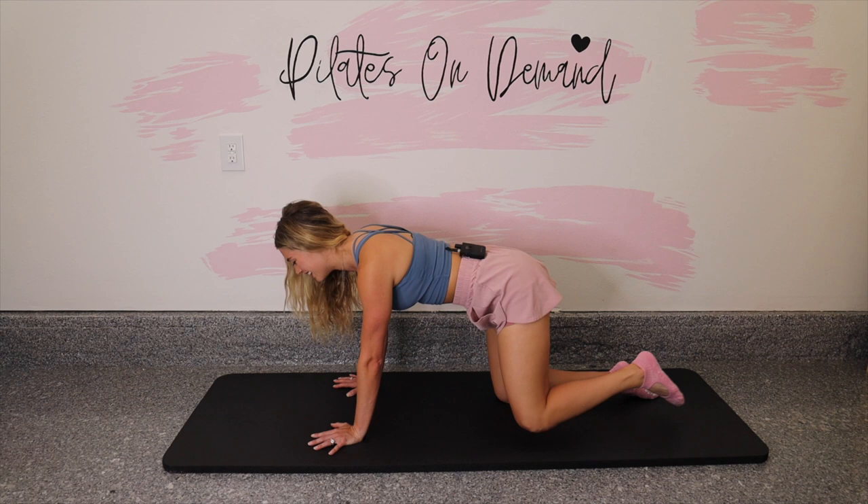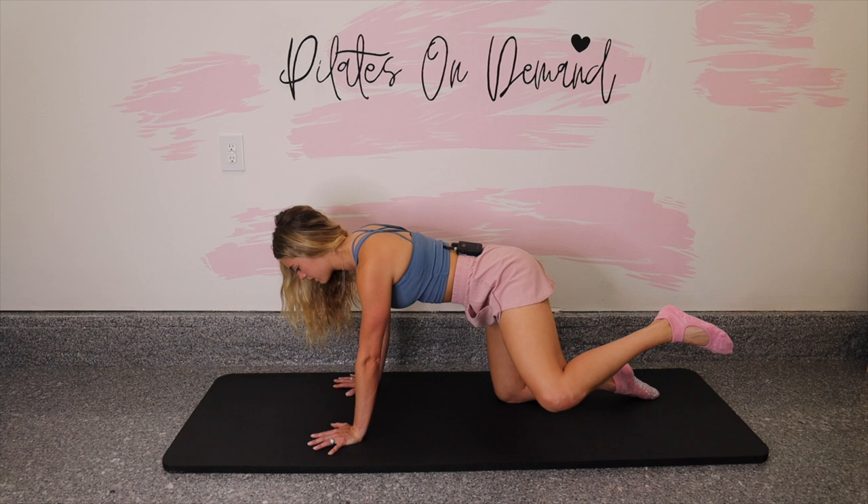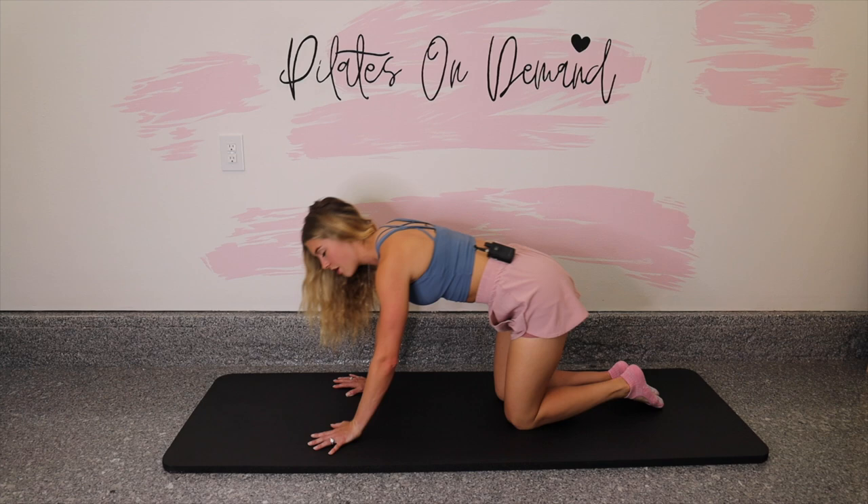The sneaky thing is starting to feel that supporting leg — the one we're kneeling on. Last three, and two, and one. Set the knee down, walk it up, shake the wrists out.